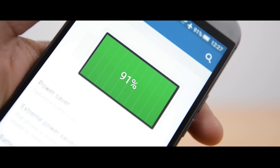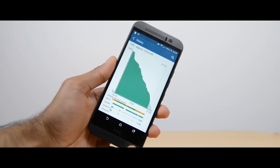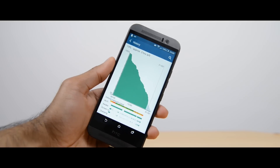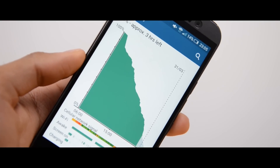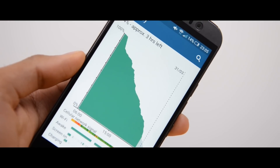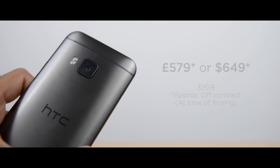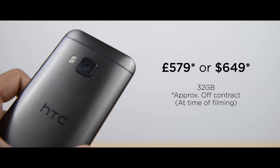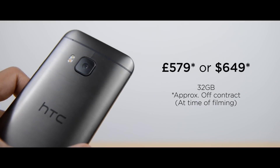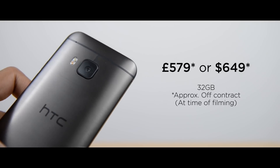The battery is 2840mAh, non-removable, and I found it to be pretty good — it got me through a full day on medium to heavy use. Very heavy users who are gaming will likely need a top-up, but otherwise you should be fine. I think the 1080p display helps since it's less demanding on the battery. In terms of price, off-contract you're looking at roughly £580 in the UK or around $650 in the US — standard flagship pricing, a little less than some of the competition.